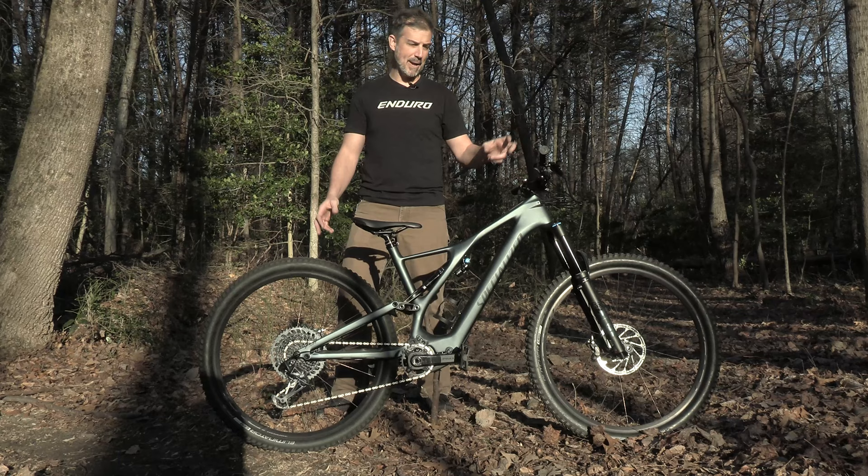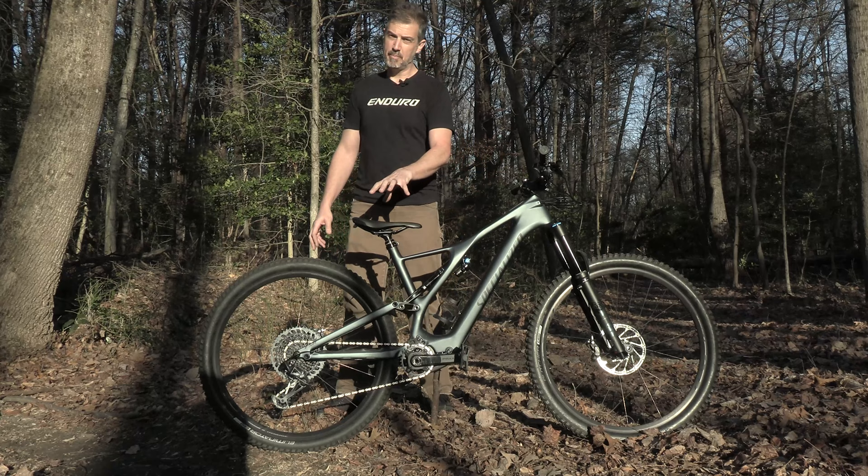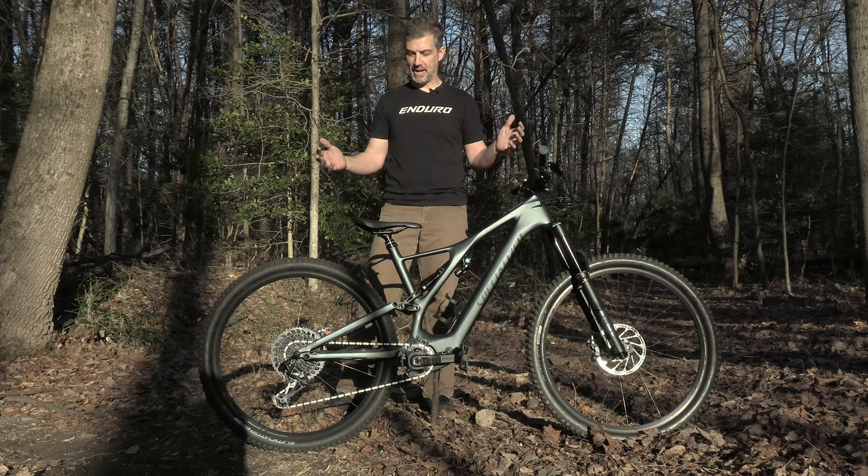You're also going to have a 35 millimeter clamp on your bar and stem here for stiffness. Big old dropper. Great set of rubber front and rear — you don't have to worry about switching out your tires when you buy the bike.